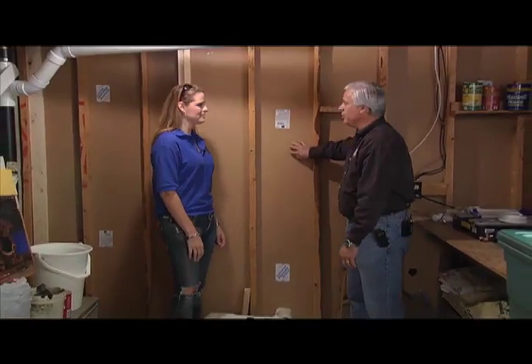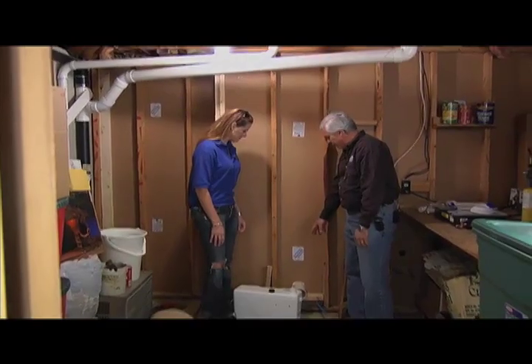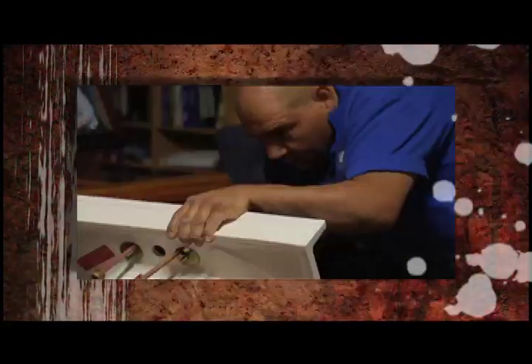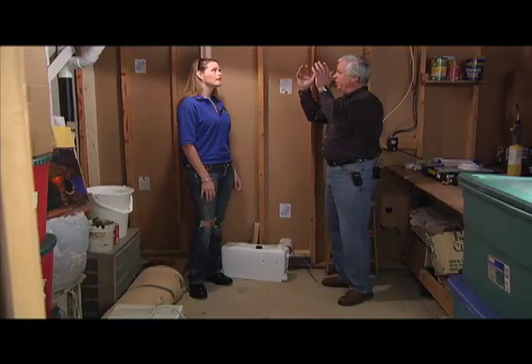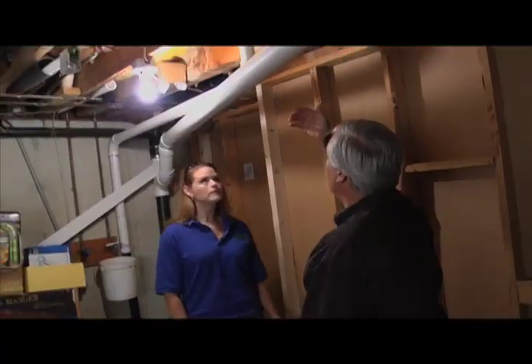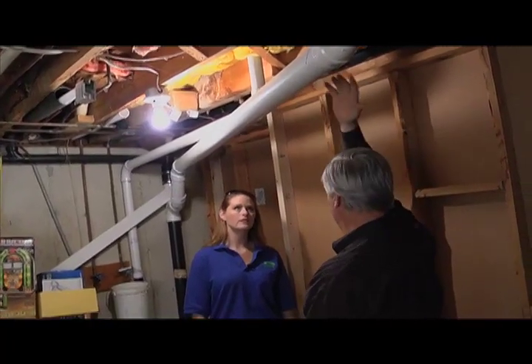Behind this wall is where the toilet and the sink and everything will be. We're doing the penetration for the toilet pipe and the water line coming through, and we'll have a drain for the bathroom sink over here in the corner. This is all going to get tied together into the existing plumbing. The macerator pump is here and that will pump up the drain into this three-inch sanitary drain line which comes from the upstairs bathroom.